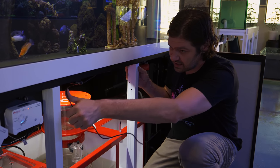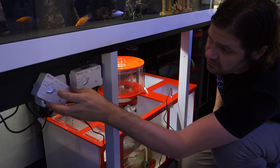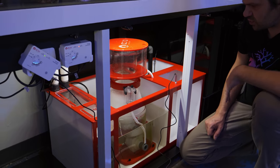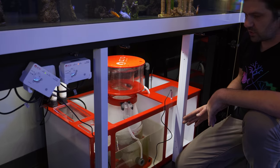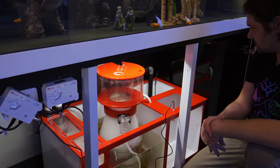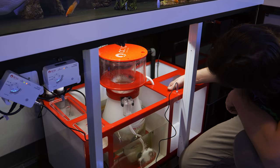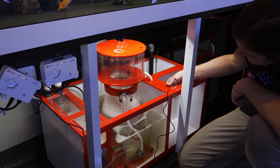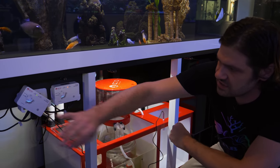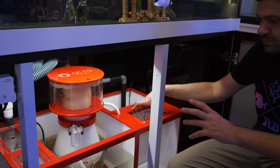Going to go ahead and turn everything on and make sure we're still working — float switch on, skimmer going. I'm just going to do one last check before I manage all the cables. We trip the float switch — and that's it. So we're going to go ahead and manage all the cables, readjust the controller placement, and come back on the other side.